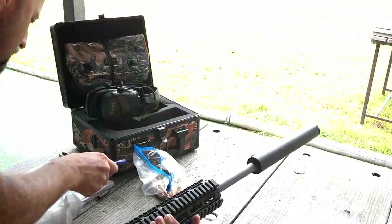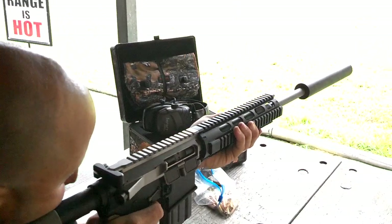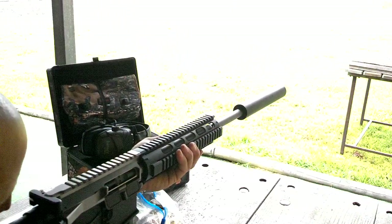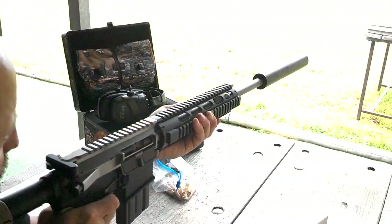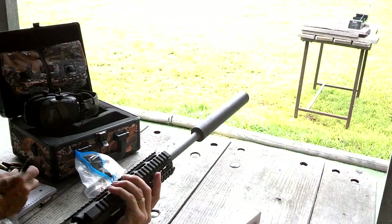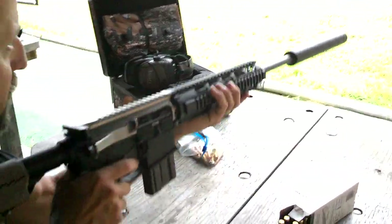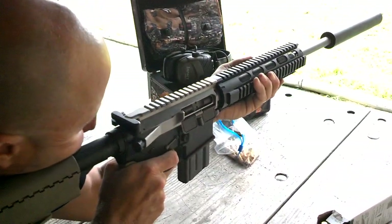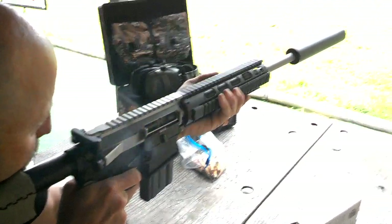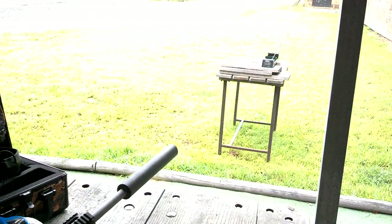This gives customers an idea. This is a 125 grain Boat-Tail Hollow Point — factory load, 125 grain Boat-Tail Hollow Point — reading 2,057. And that one is a 2,252.